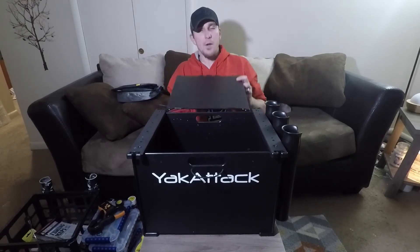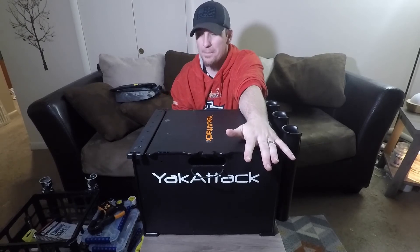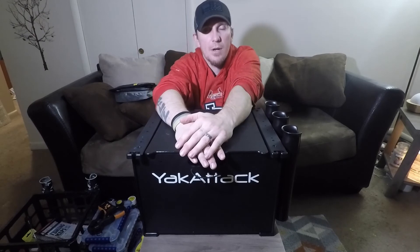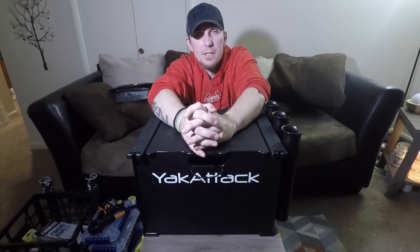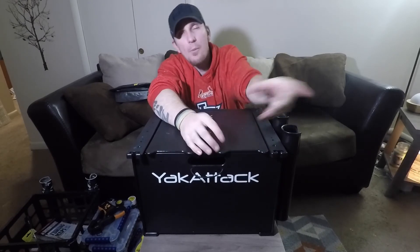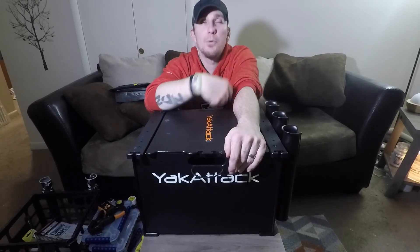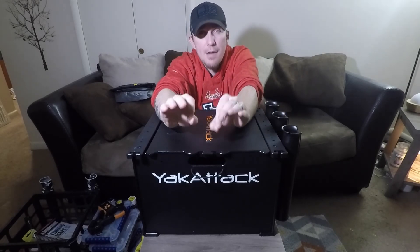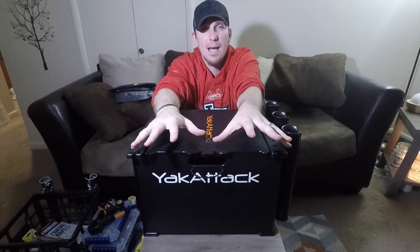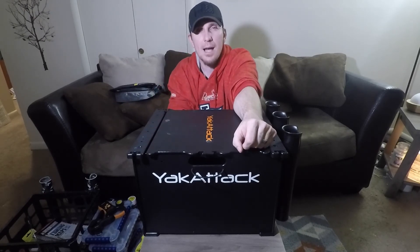So there you have it guys — that's what I keep in my black pack, I hope you're happy! Comment below if there's something different inside your crate or backpack that I don't have. If you've got any questions at all leave them in the comment section. Thanks for watching — if you haven't subscribed please do so, and click that thumbs up as well. Once again, guys, make sure you make every single day count — we don't have a whole lot of time on this planet so spend it doing what you love. Thanks for watching, I'm out of here.